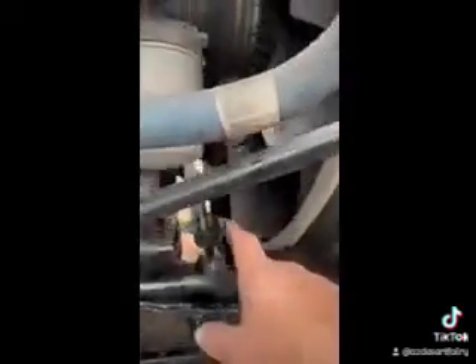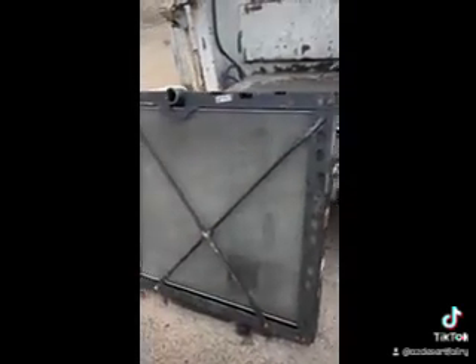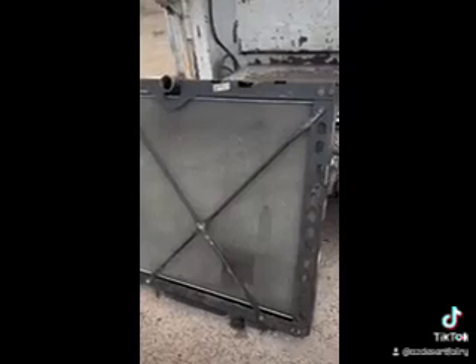We've got to pin it out. It'll look like this right here — this is a radiator frame with the radiator. It's easier to get it all in one piece. You don't have to swap all these brackets out and put all that together to make sure it looks tight.